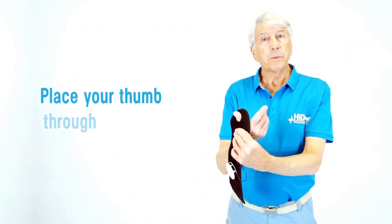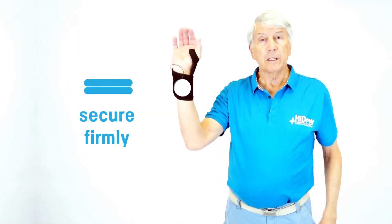Place your thumb through the hole, take the wrap, wrap it around your wrist and the top of your hand, and secure the Velcro for a snug and comfortable fit.